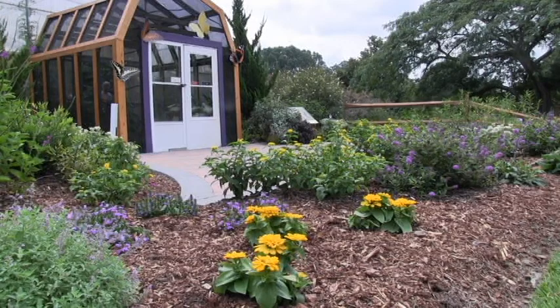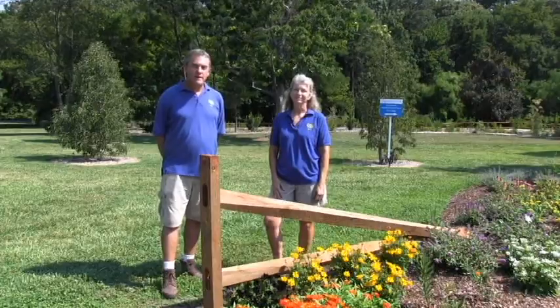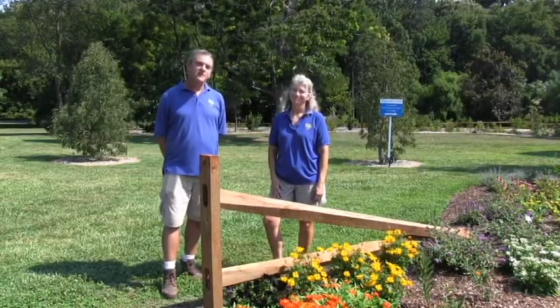Well thank you Linda, this looks great. You're welcome. I hope all of you will have a chance to come visit this new garden, visit the butterfly house, and enjoy Mission Monarch Project Milkweed. It runs through September 21st of this year. I'm Les Parks and Linda Saunders and we hope to see you in the garden soon.